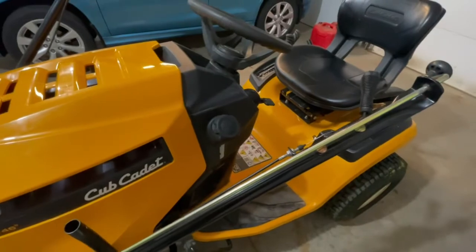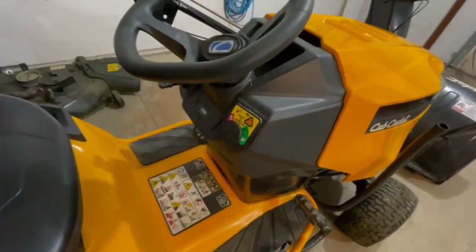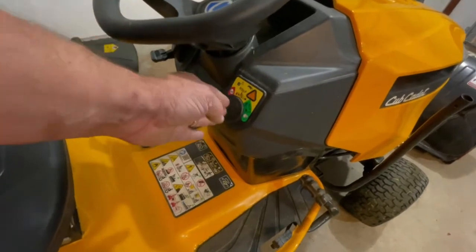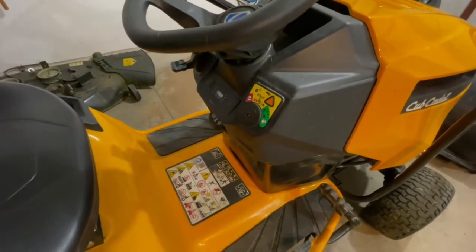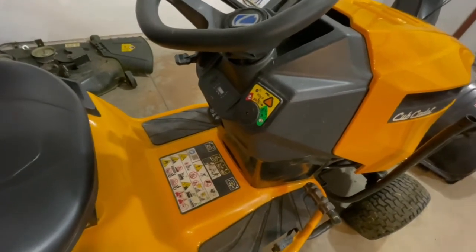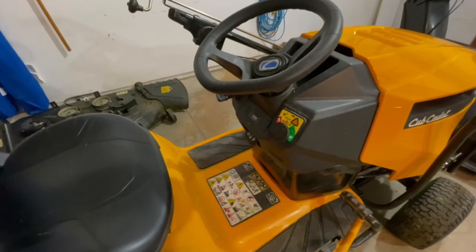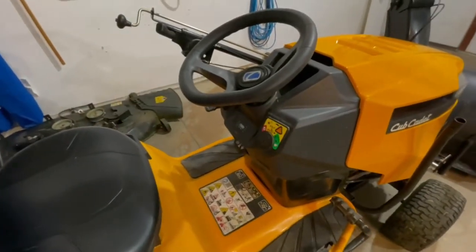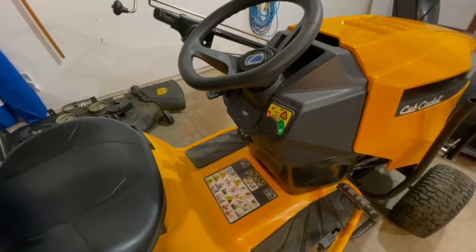Another gripe I have is the safety reverse feature. It's kind of silly how you have to do it. When the machine is running, you have to turn the key back one position and then push a button to allow the blades to be engaged while reversing. And if you should get off the tractor for any reason, you have to go through the whole cycle all over again. I never expected to have to stand on my head and do all these things just to mow in reverse. My LT180 was nicer — all I had to do was push one button. Cub Cadet really doesn't need that extra step.